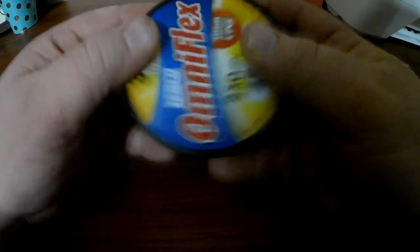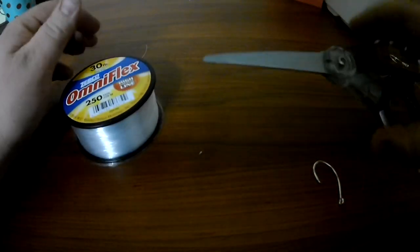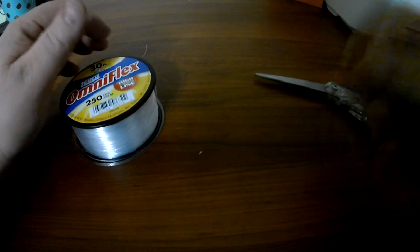All right guys, here we go. We're going to need some fishing line, something to cut the line with, and obviously a fish hook. Okay, let's get started.